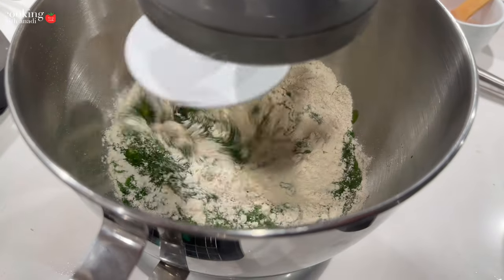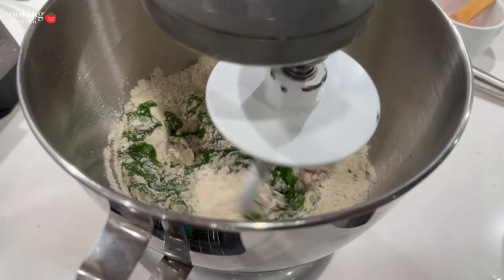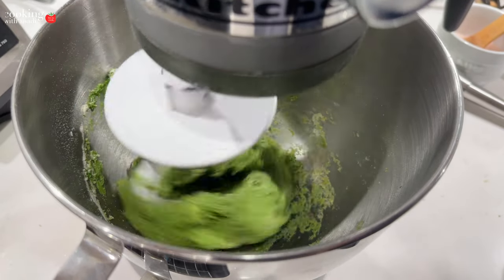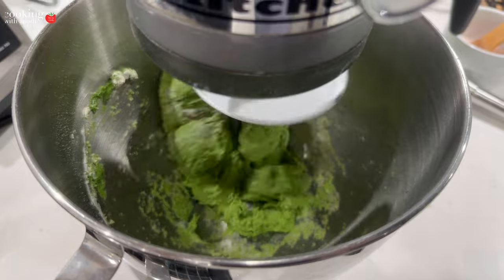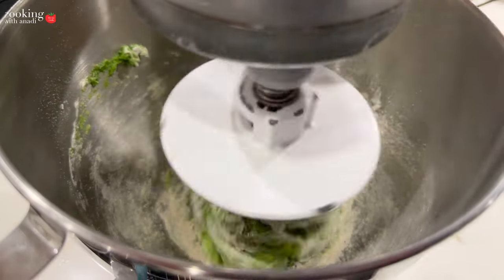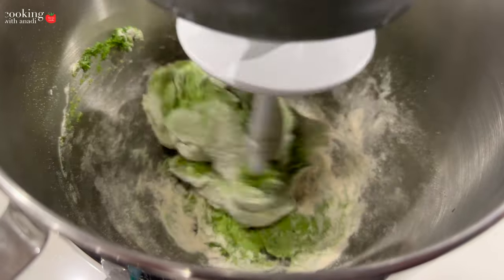We've all had plain unseasoned spinach — it's not pleasant. So just continue to knead until you have a dough that is soft, supple, and not sticky to the touch. It doesn't matter if you knead it by hand, in a food processor, or in a stand mixer like I'm doing — just use the dough hook and you'll have the perfect dough.